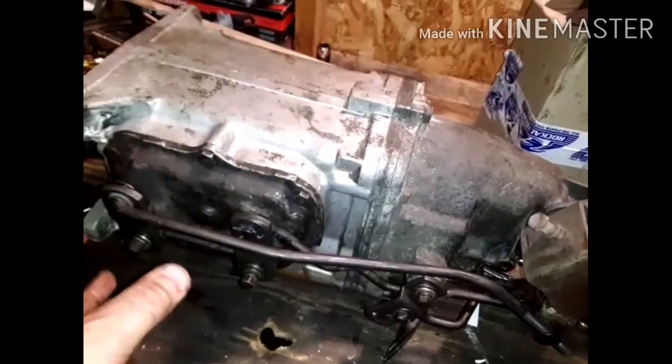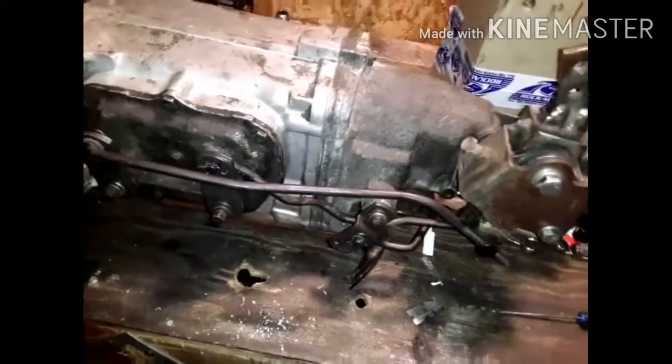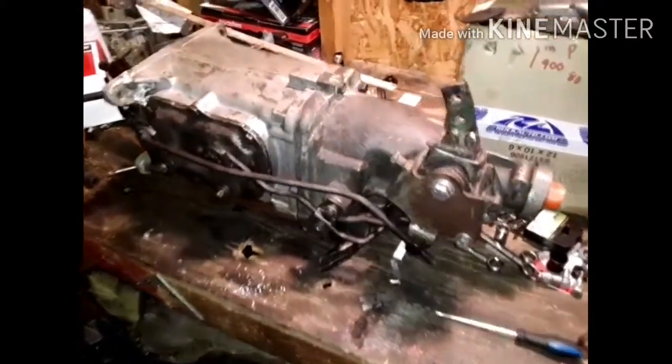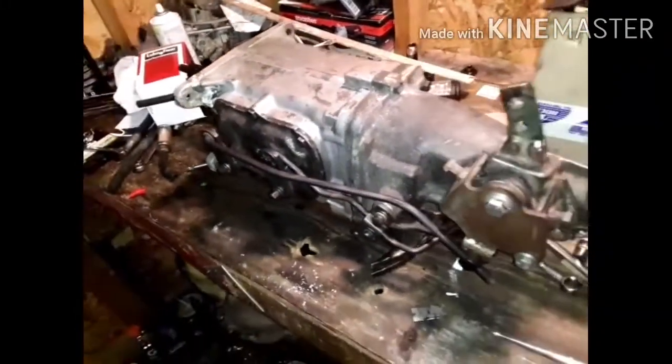So tomorrow I'll put this in it. I'm putting in an aluminum flywheel, 11-inch clutch, and a different pressure plate — changing all kinds of stuff. I hope you enjoy this video, and we'll probably even take it down the road.